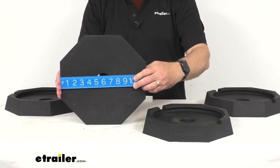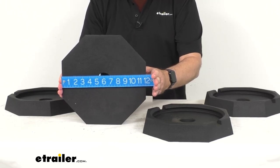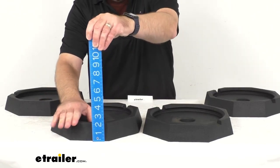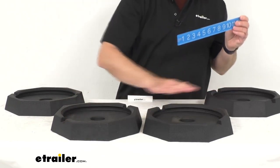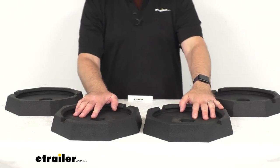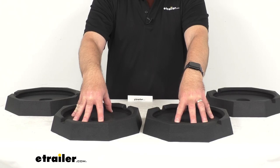Looking at the overall diameter, as you can see, we're sitting right at 11 and three-quarters inches. Then looking at the height, we're sitting right at two inches tall, and that's going to be the same measurement for the three other pads here on my table. So again, this is going to fit into your 10-inch jack foot.